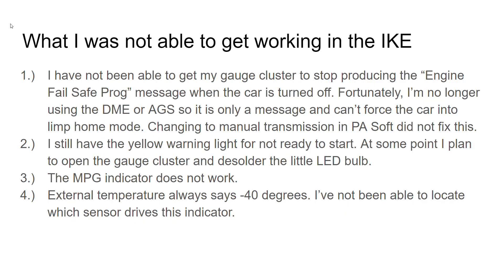This is what I was not able to get working in the IKE. I still get the engine fail-safe prog message when I turn the car off. I contacted a few companies over the internet and no one was brave enough to try and change the programming for the cluster, so that message is there. Fortunately it will not cause you to go into limp home mode where it limits you to first gear and reduces power.